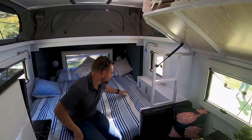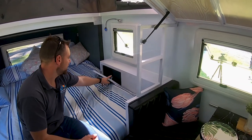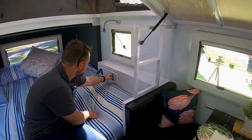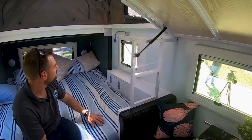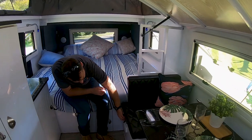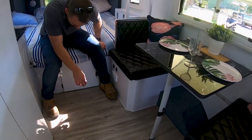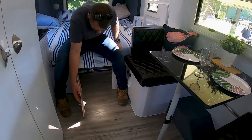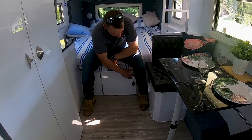Over here, you've got a lockable storage compartment. You can throw your valuables in there, close that up, and that's all lockable as well so you can lock everything up in there. Down here you've got more charging points - more USB and 12-volt charging points. You've got a little bit of storage underneath here which goes under there, but that also connects to the kitchen area, so you've got stacks more storage in there.